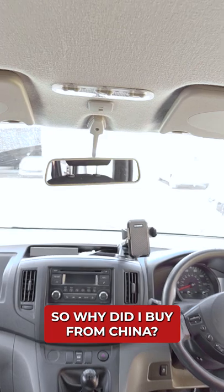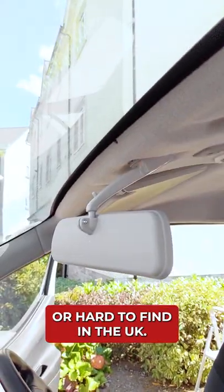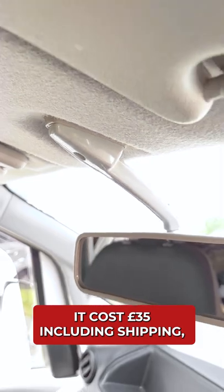So why did I buy it from China? Because the NV200 rear view mirrors are either very expensive or hard to find in the UK. It cost £35 including shipping and took under three weeks to arrive. Link in the description if you're interested.